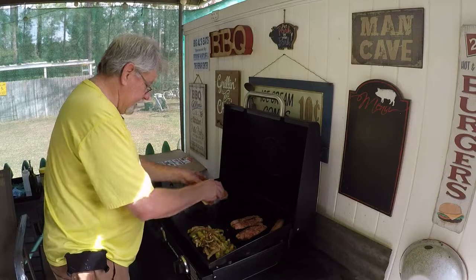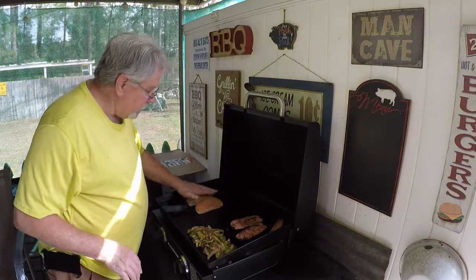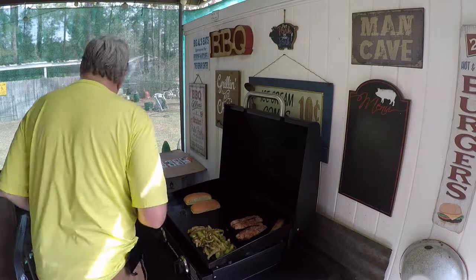I went ahead and split the sausage down the middle to get a little brown on the inside. About 45 seconds and we're going to be eating. All that sausage and pepper is done. I'm going to grill us a couple pieces of bread here — put a little bit of olive oil down on this Blackstone griddle, put it on there, let it brown up a little bit.